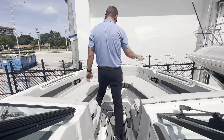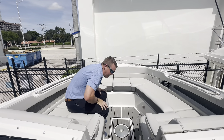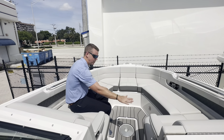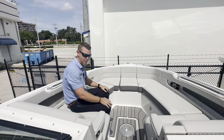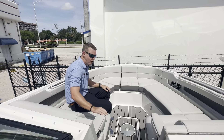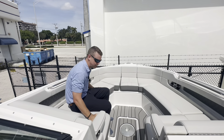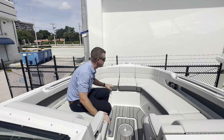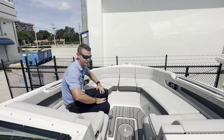There's a tremendous bow seating arrangement up here — tons of room for guests to relax comfortably with an additional table receiver. I can actually fill this whole area in and create a bow sun pad as well. Flip-up and flip-down armrests. These cushions have incredibly dense foam — it's a very comfortable boat to relax in.